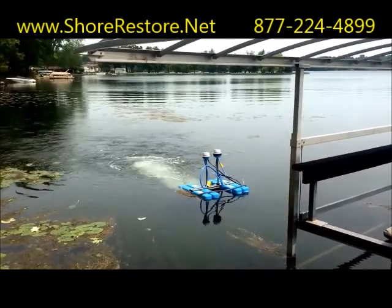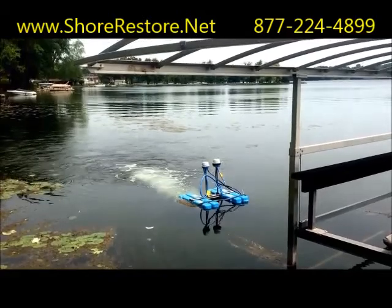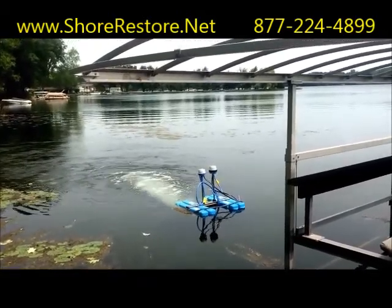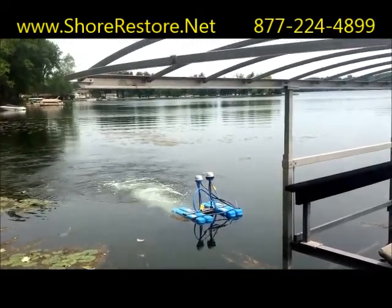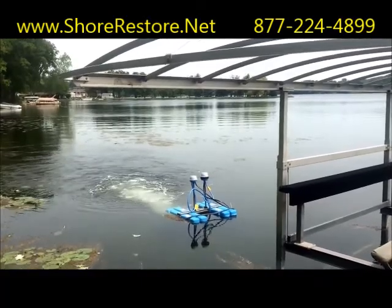We're here to talk about a new piece of technology that we're introducing for lakefront improvement, canals, ponds — anywhere where you have shallow water that can benefit from high volume circulation and oxygenation. This is the Airstream Pro.